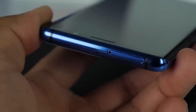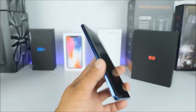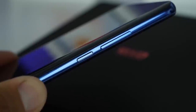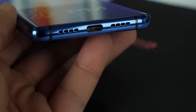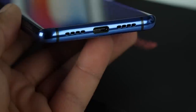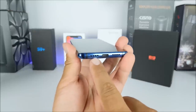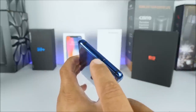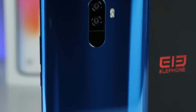The SIM tray is located on the top side. It is a dual SIM dual standby device, and we can also upgrade it with a TF card, which is great considering the phone already comes with 128 gigabytes of internal memory. On the right side we have nothing but the volume rockers up and down with the power key. Towards the bottom you have the USB Type-C port and the loudspeaker, and on the left hand side we will find the microphone.